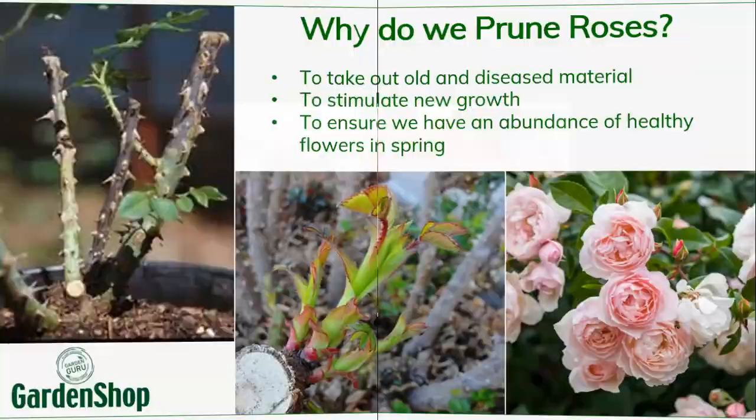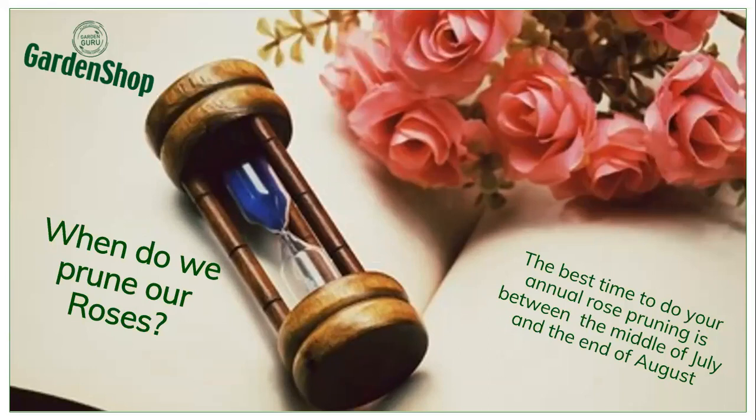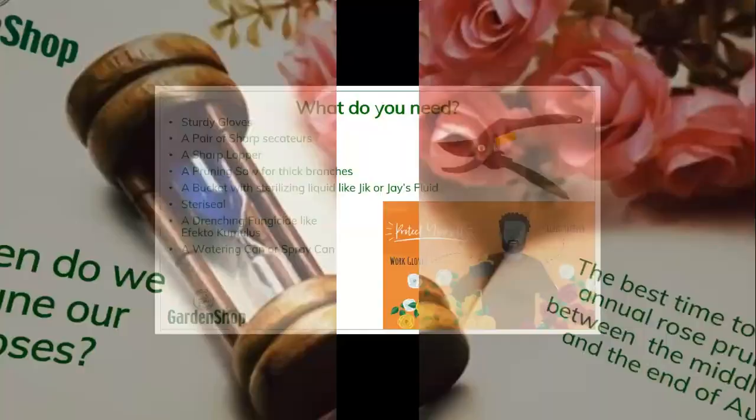The first question is: when do we prune our roses? It is quite important that you don't prune your roses too late and you don't prune them too early either. The best time usually in our area is about middle July to middle August. You don't want to prune them too early because then you will stimulate new growth and it might still be too cold — those new shoots might get damaged. And you don't want to prune them too late because you are losing out on flowering time.